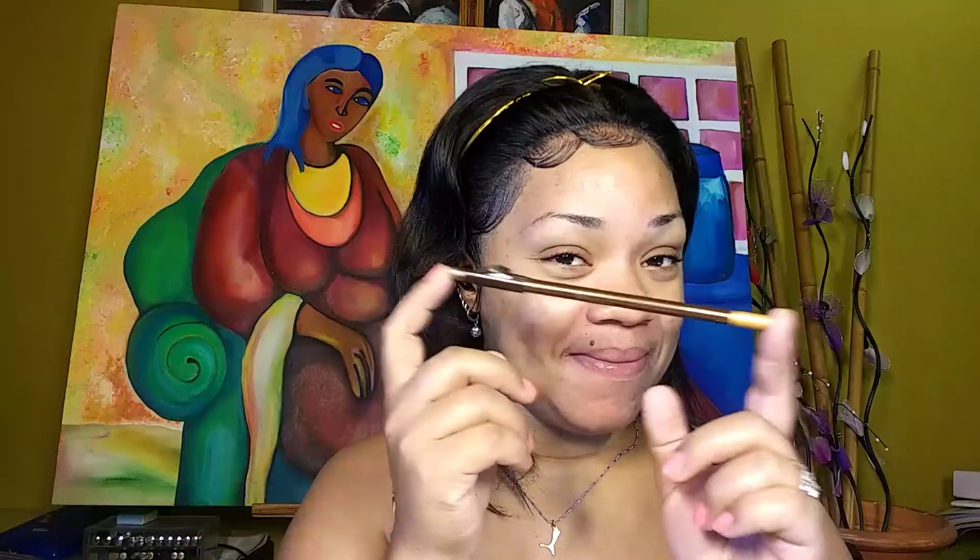Hi my beautiful people, welcome back to my channel. Today I'll be showing you two products you can use to draw your eyebrows: the pencil and the dip brow pomade.